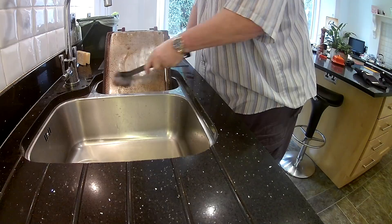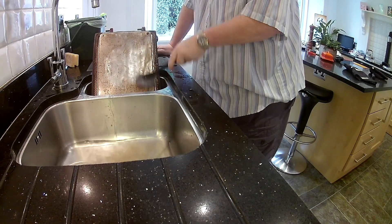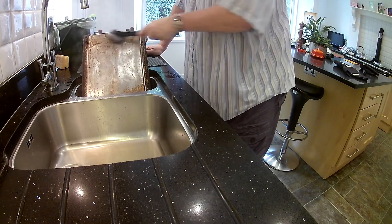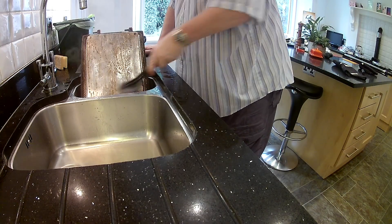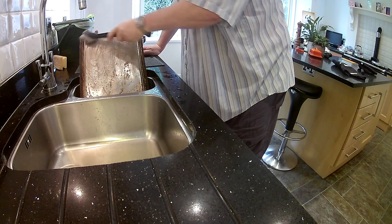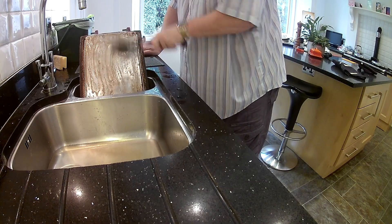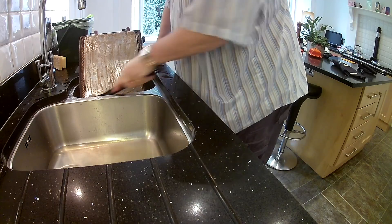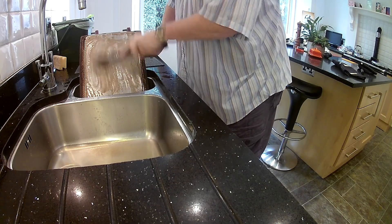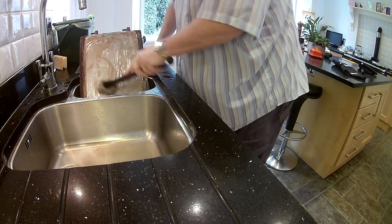There we go. You'll see the dents and all sorts of things on my oven door, but the brillo pad does an exceptionally good job of taking the dirt off. The door is not immersed in any water. That's as good a cleaning tip — if you timed this, it's a couple of minutes with a quick slosh of water.